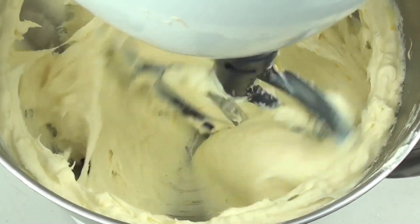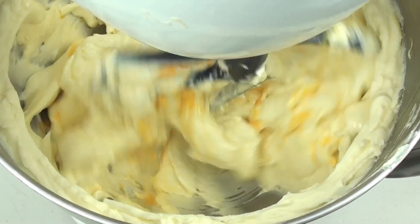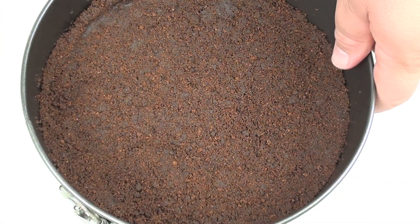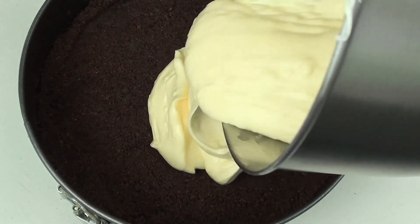Once that's mixed in we're going to start pouring in our eggs one at a time. We're going to do one, beat it in, and once that's completely mixed through we're going to do the second one and then the third one. Now that everything has been mixed through, we have our base here that I've just taken out of the fridge and we're going to pour three quarters of the mix onto the base.